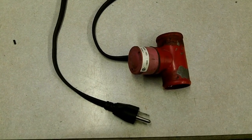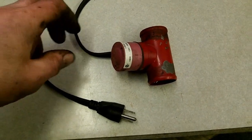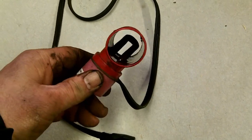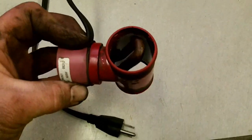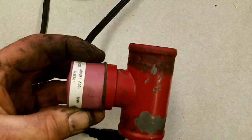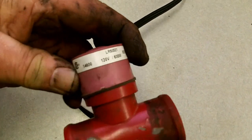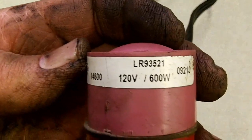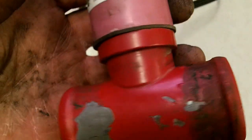Here's the inline block heater off the tractor. As you can see, it's just like a little heating element in there. It's a 600 watt, 120 volt inline heater.